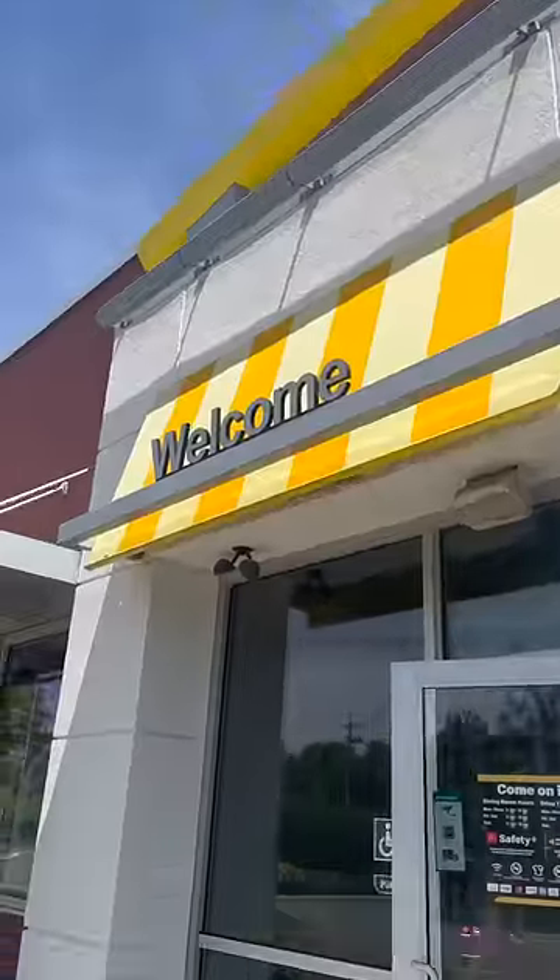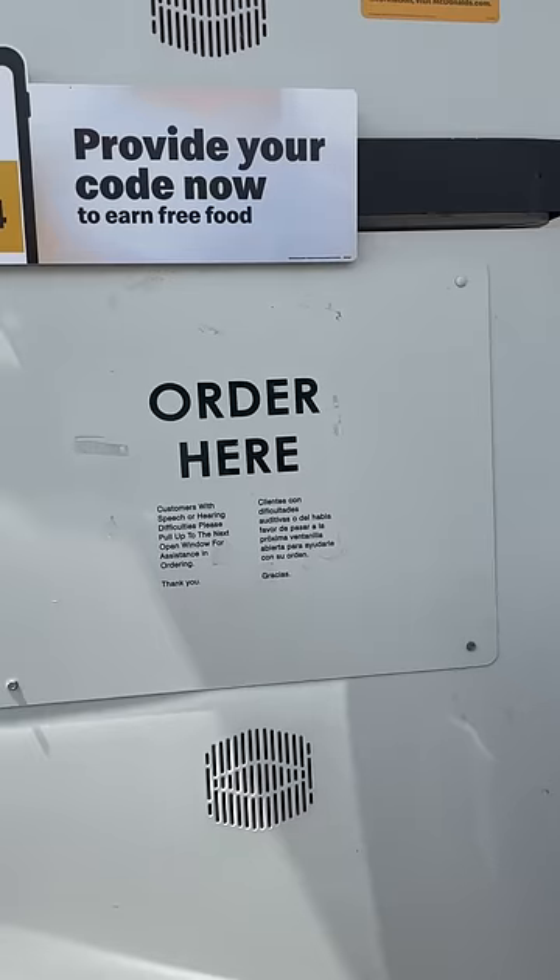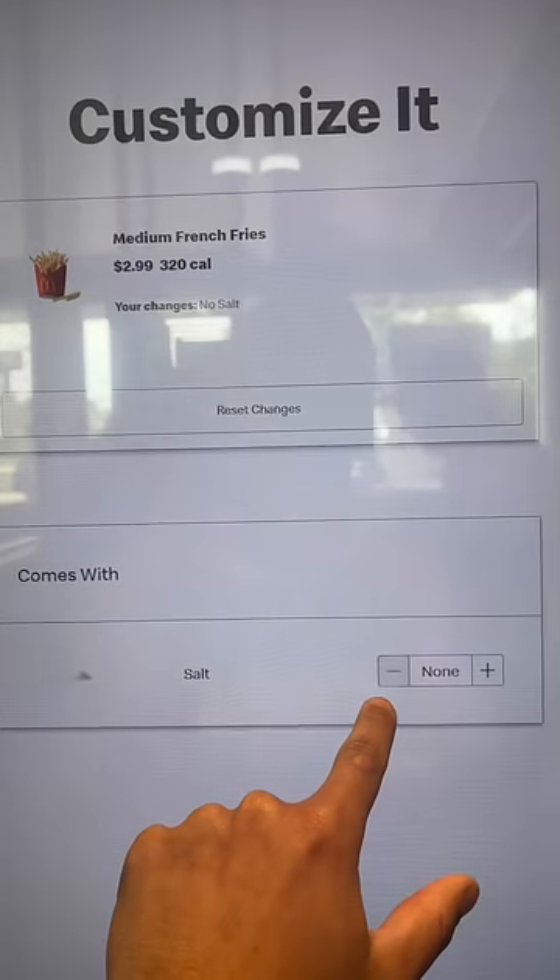We went to test this out to see if the fries would look any better. My buddy went to the drive-thru and ordered regular medium fries, then I went inside and ordered a medium fries with no salt.